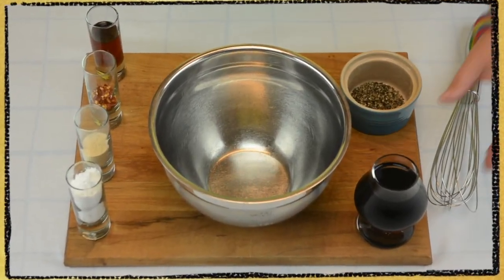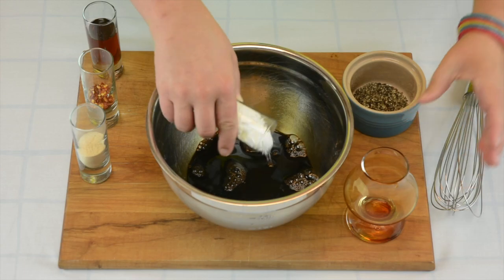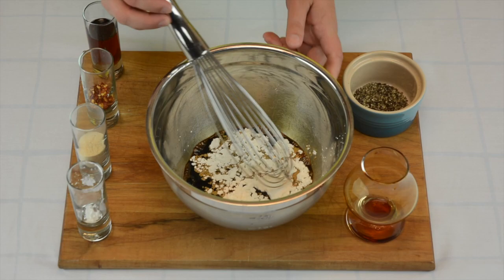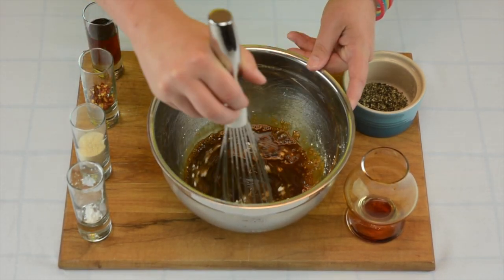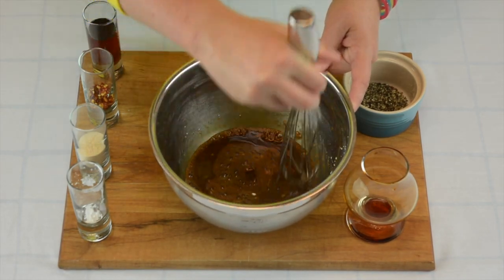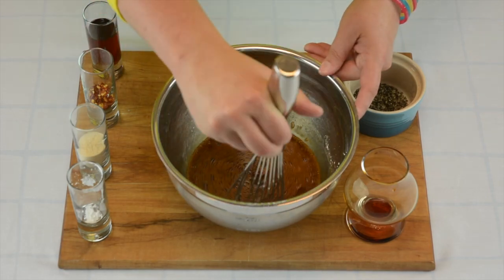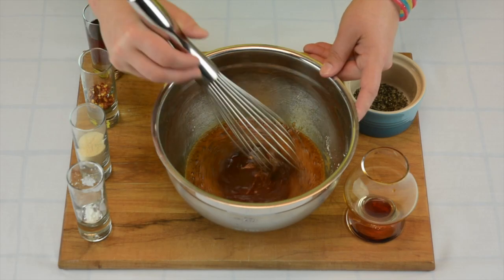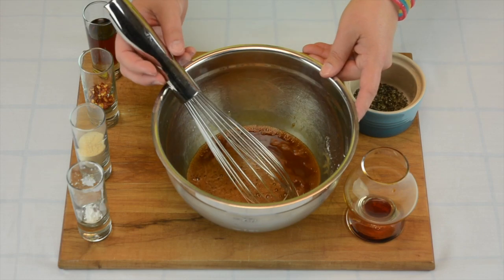Alright, let's start assembling. Start with our soy sauce and our cornstarch, and stir those together first to make sure the cornstarch gets nice and totally mixed in. The reason being: if this is not fully dissolved and mixed in, then when we go to heat it up — whether on the grill or on the stove — those clumps will remain clumps and will not help thicken anything.